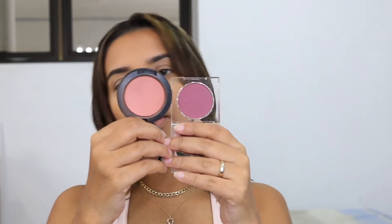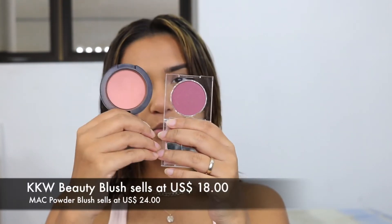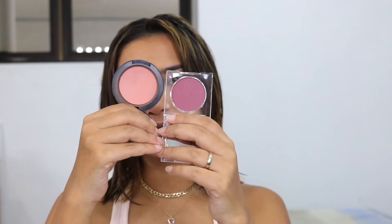Now I'm going to try the blush. The shade I got is Karma — it's the darkest color. I wanted to try something a little dark because I have a lot of dark lines and I feel like the other colors were a little too light. The first thing I noticed was how small this blush is. Let me show you right next to a MAC blush — this is a standard MAC blush for comparison. This one sells for I believe $18.